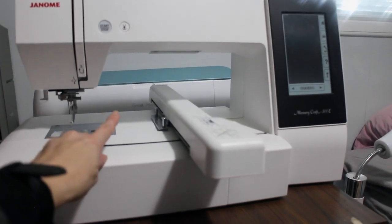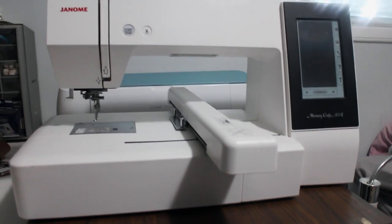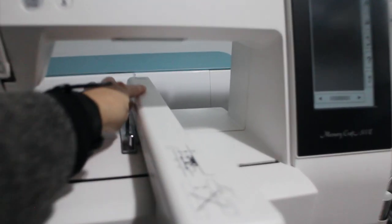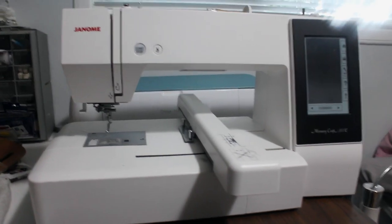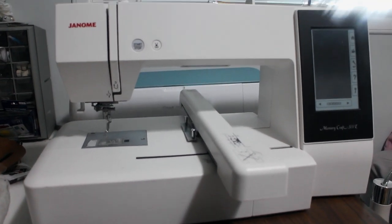I have my Cricut at the back, so if I want to use my Cricut, I usually take it down and then use it. But for this machine, because this arm is so long, you have to make sure you have clearance for when it moves. So I'll give you an overview of it, and then we'll go right into some embroidering and how it all works.